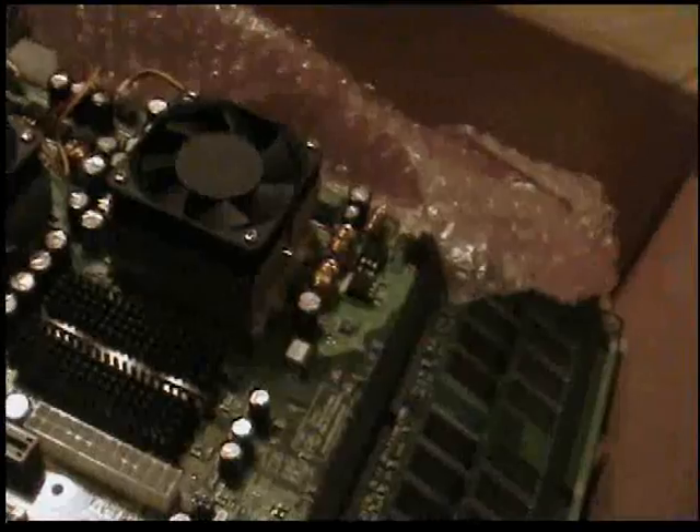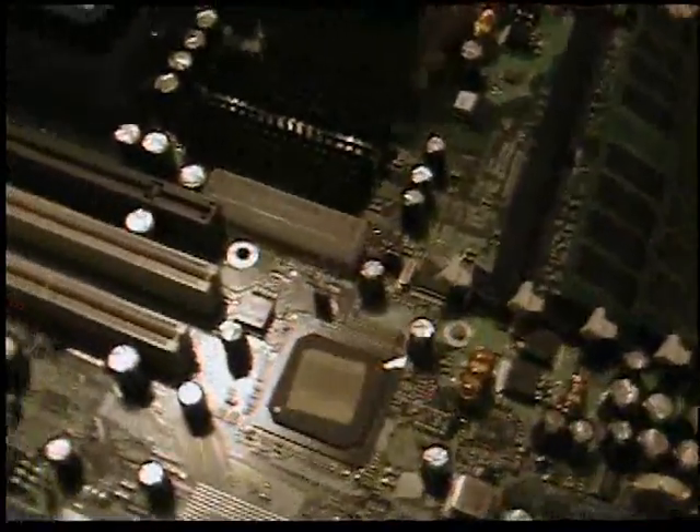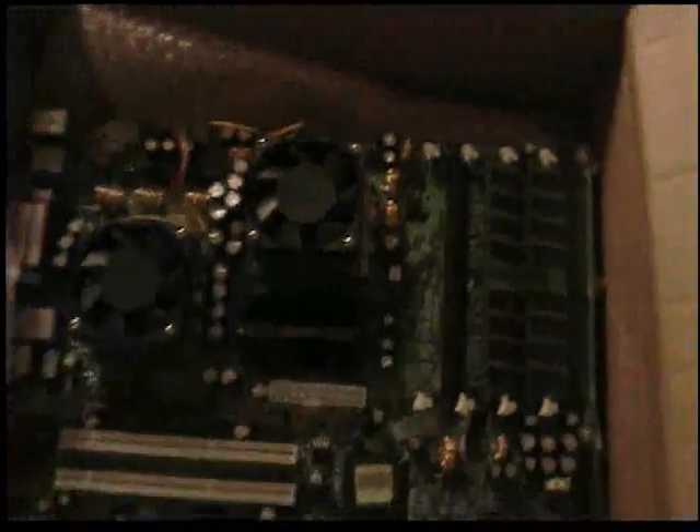I'm definitely going to have to buy a new PSU for this, because it not only has the ATX connector, but it also has an 8-pin connector up here, so I'll have to get a new PSU. Looks like a pretty good board — a big board rather, it's pretty big. But yeah, that's it.